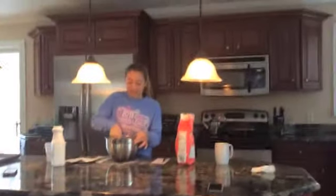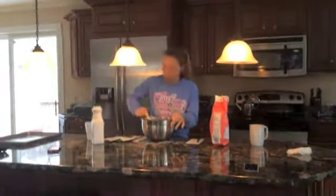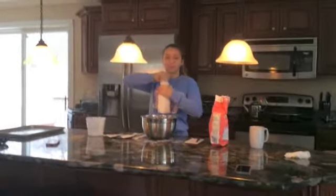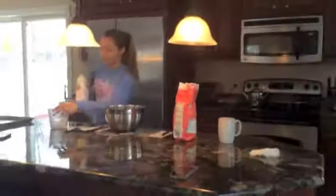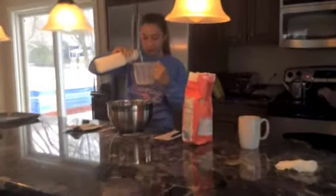Next on the recipe is 3 cups of buttermilk. It's different from regular milk — it comes in this kind of container. Measure it with a liquid measuring cup: 3 cups.